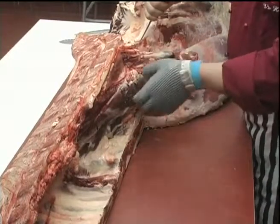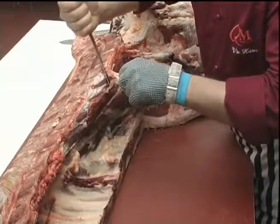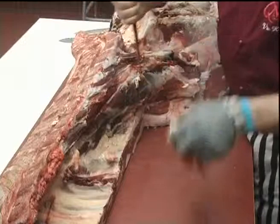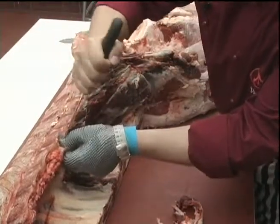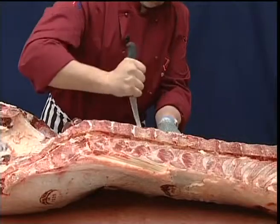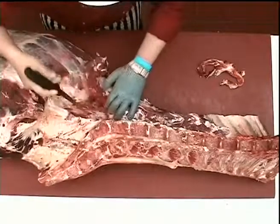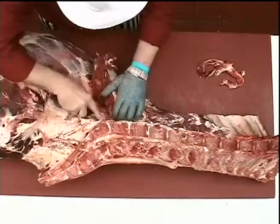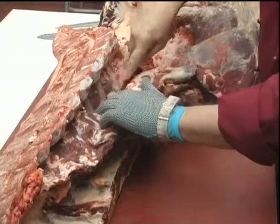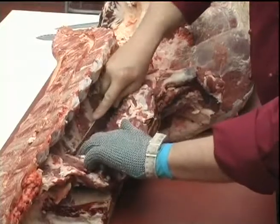Having released the head of the fillet we now need to release it from around the backbone. Just clearing away excess fat and gristle first, and then we can work around the contour of the backbone, following down the bones making sure not to go into the muscle between the bones.